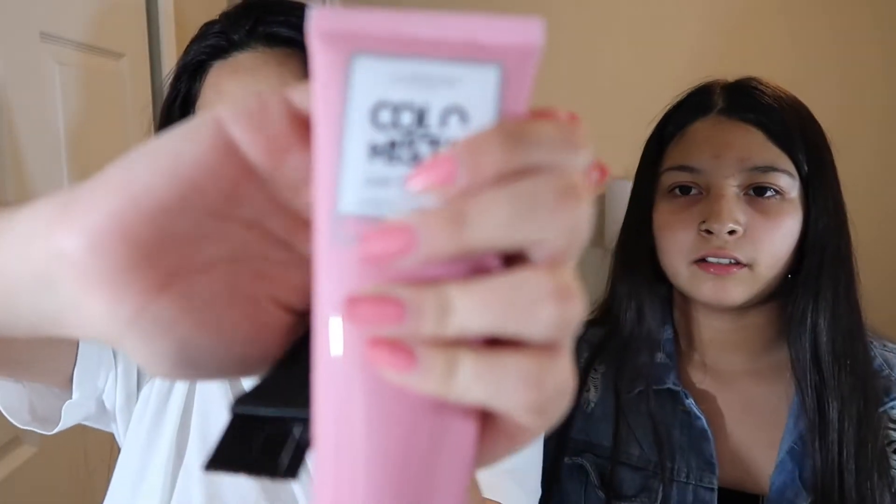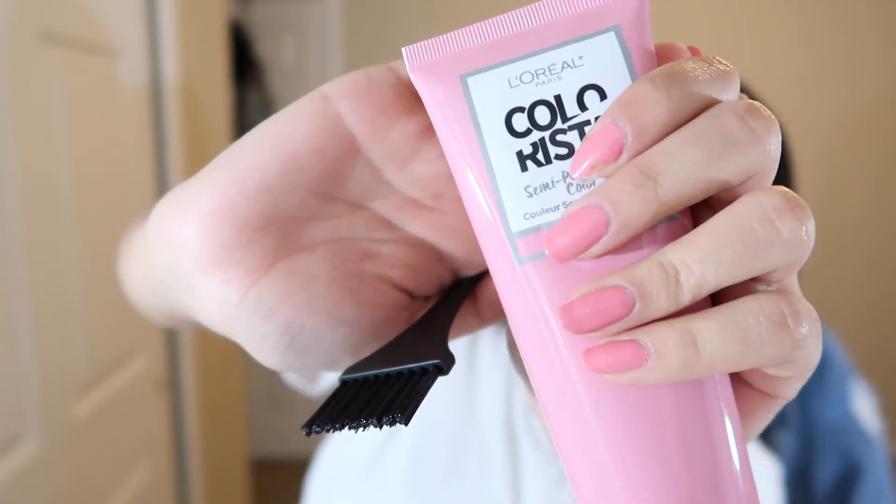I've never dyed my hair, so this is kind of to prepare me just in case I do dye my hair someday. I'm going to prepare my work area and cover any surfaces to avoid staining, so I brought an old towel.